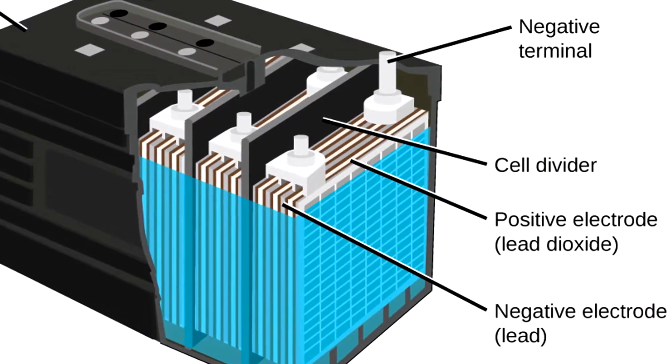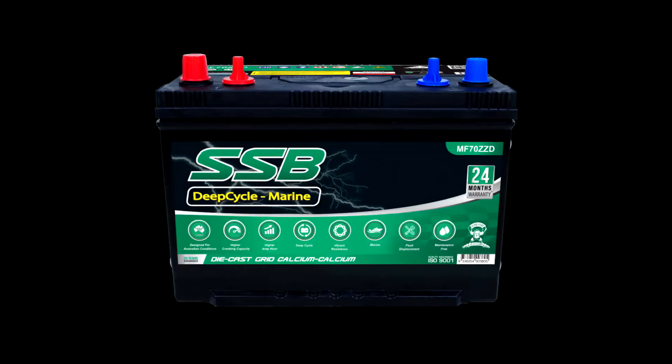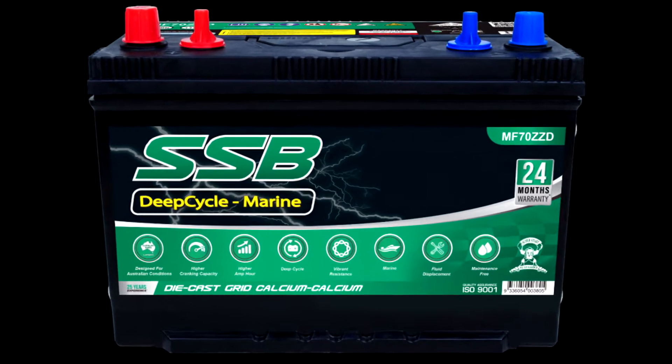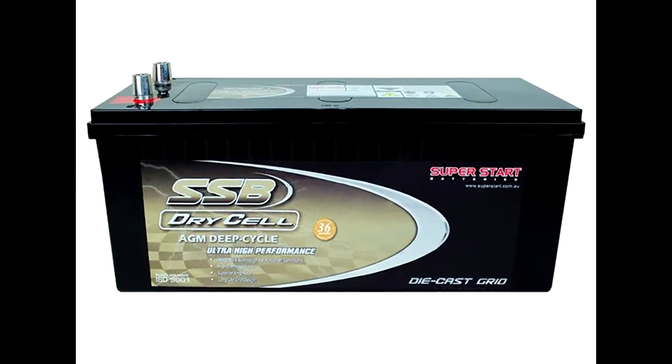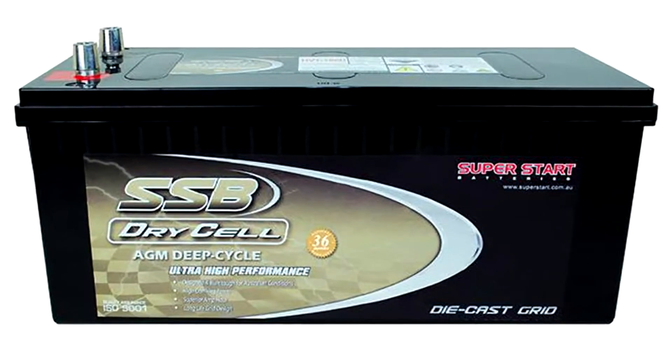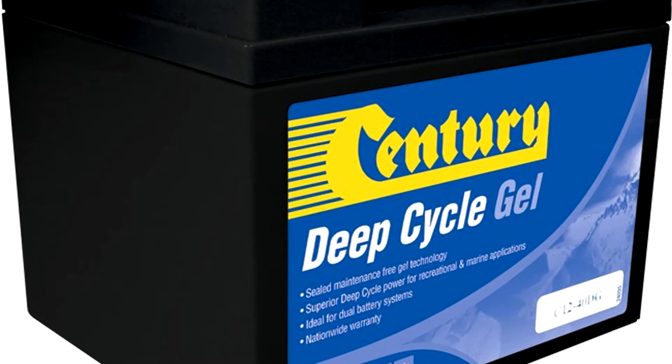Ordinary wet cell batteries are designed for frequent use and deep current draws like starting. The other type of common battery that you'll find mostly in things like boats are called deep cycle batteries, which can sit for much longer periods of time. However, for reasons I've just mentioned, they're not really ideal for cars.